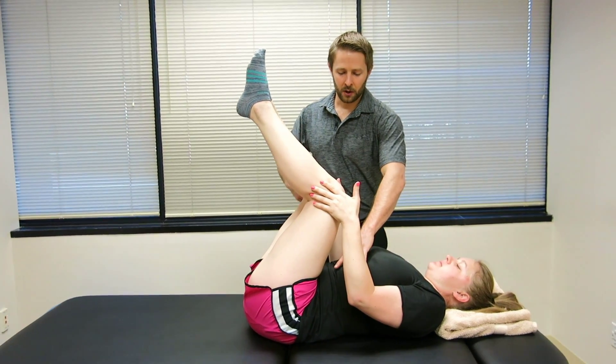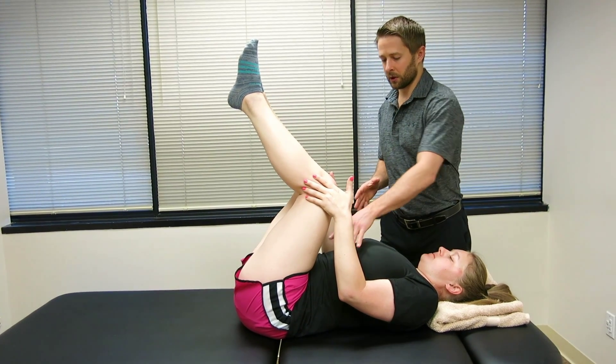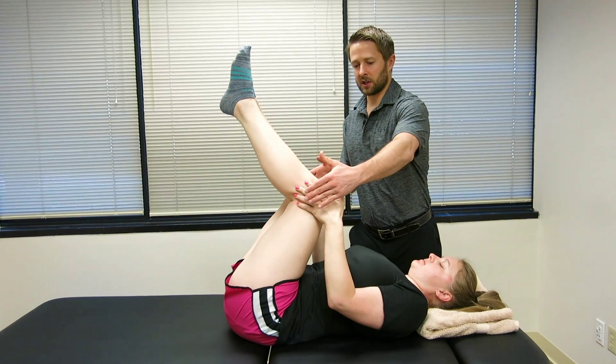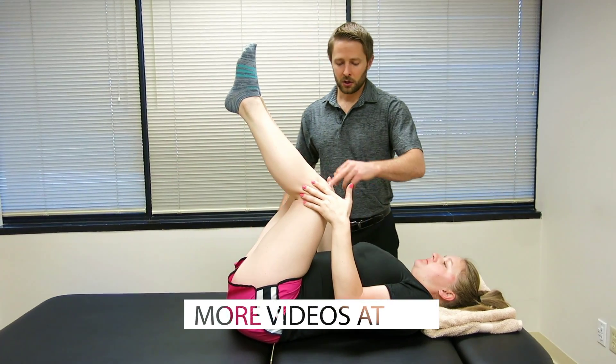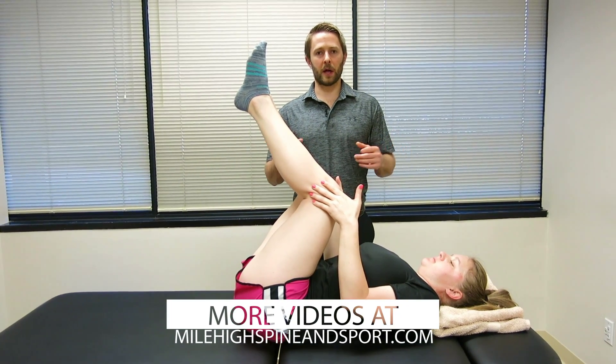We're going to have Kayla breathe deep into her lower belly here. I want to see her fill that lower belly with air, and she's going to keep that pressure pushing those knees out into her hands, and then slightly curling up the tailbone. Should feel some good abdominal activity, and we'll get some good pelvic floor relaxation there.